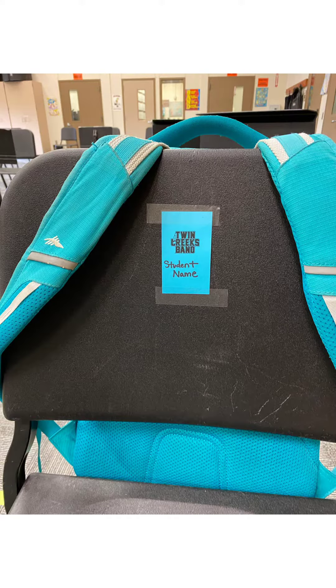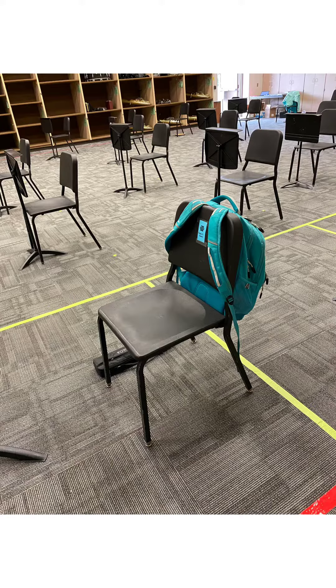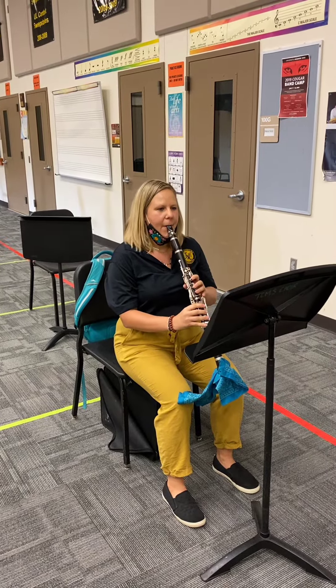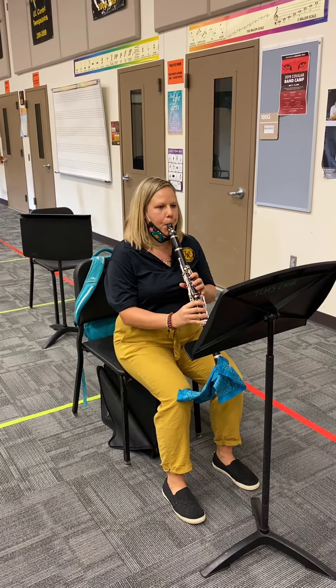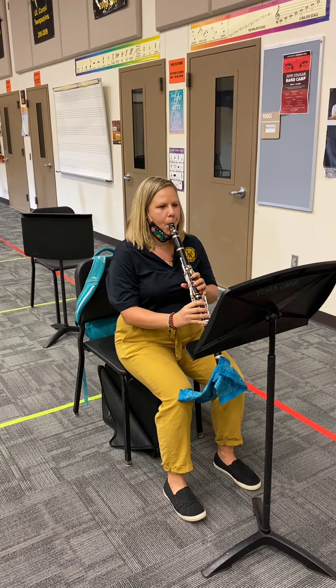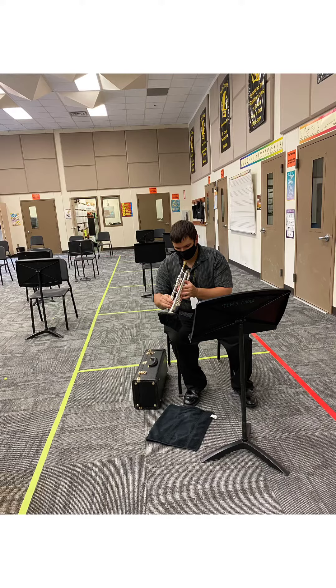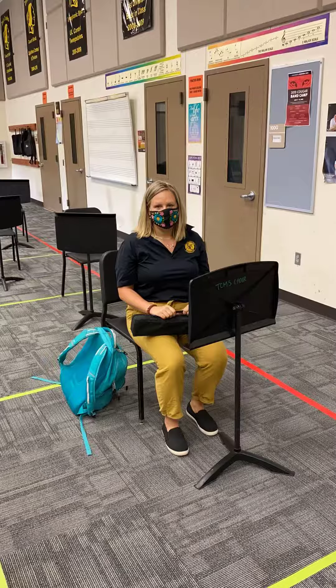Your backpack will go on the back of the chair and your instrument to the right of the chair. When we are rehearsing, your face mask must remain on. It may only be removed when you are asked to play, then placed back on. All students will be required to have a bell covering and towel for emptying water during rehearsal.